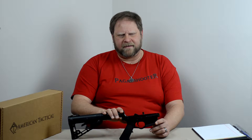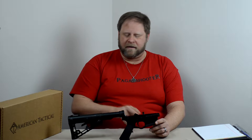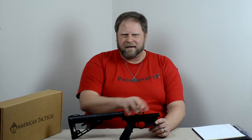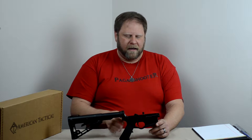So my initial plan was I got this lower. It included the single stage trigger, buffer tube and stock as well as grips and all the internals for a decent price — a pretty fair price. I believe I only paid $140 for this including shipping, and it is going to fulfill what I need for right now.